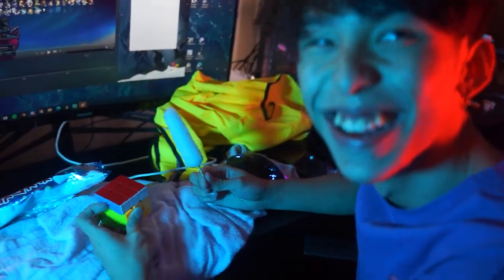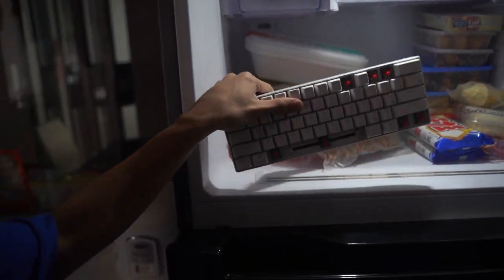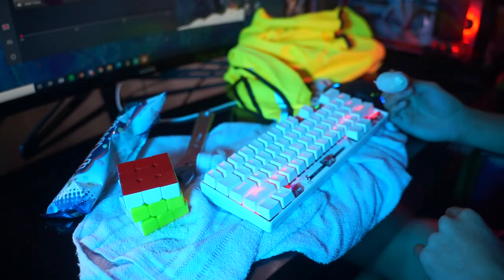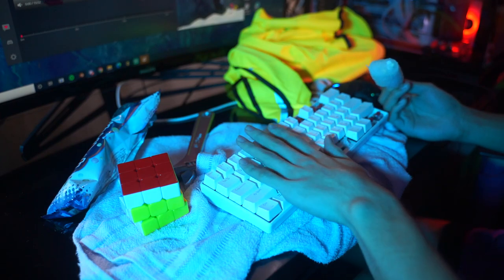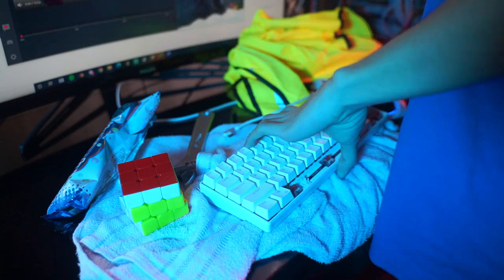Could it be in the freezer? I think you left it in the freezer! We found it — oh wow, it's so cool. Oh my god, it's actually so cold. Moving on.